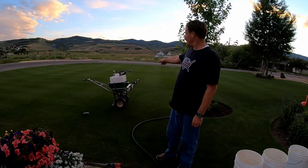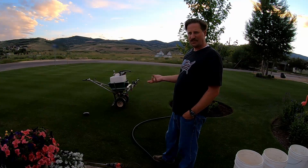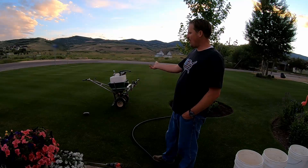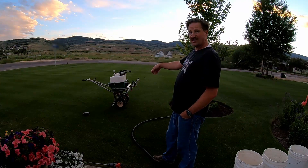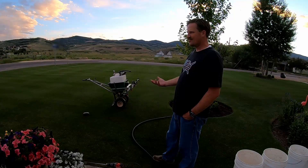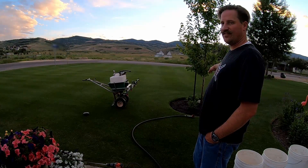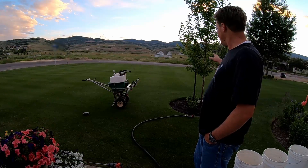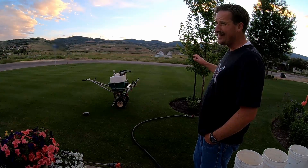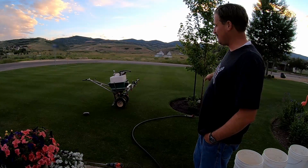All I'm doing to clean this sprayer out is filling it up with water and running it through until it runs clear. A little bit of residual RGS is getting into this area but it's nothing to really worry about, and I'm spraying it on this little flower patch I've got. I've got dahlias growing in there — they got a late start but I'm really crossing my fingers for some awesome blooms in that flower bed.